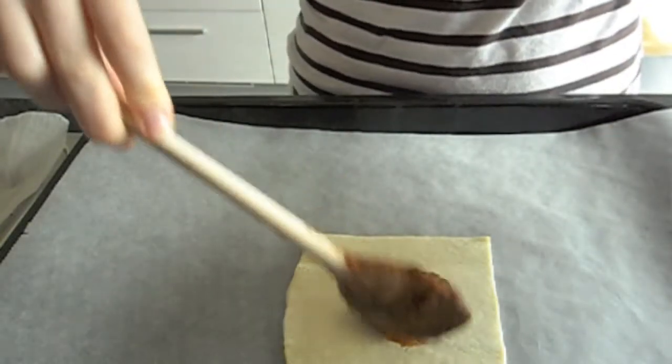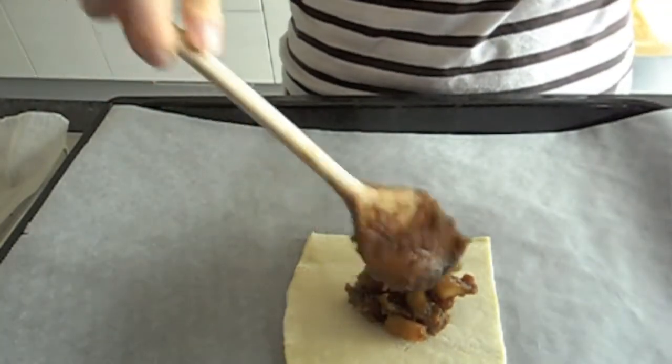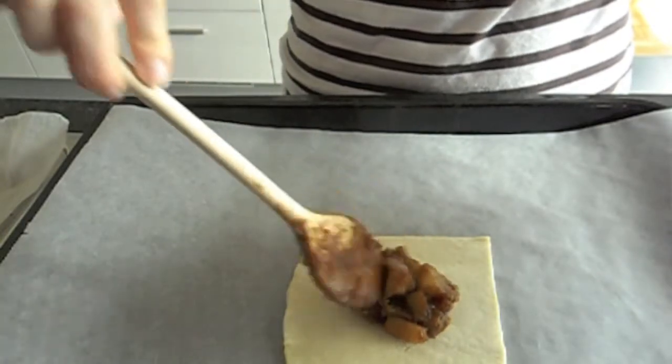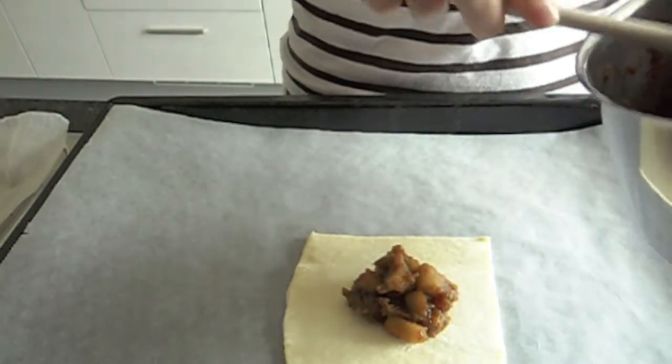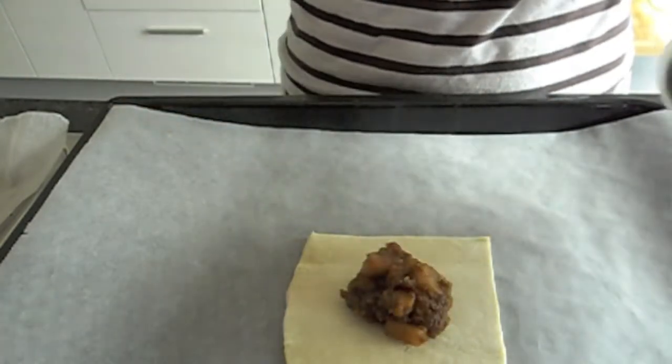Then you're going to put a little apple mixture on it. Try and get some of the liquid and some of the pieces. Get it nice and even. Don't put too much or it'll make it impossible to shut.